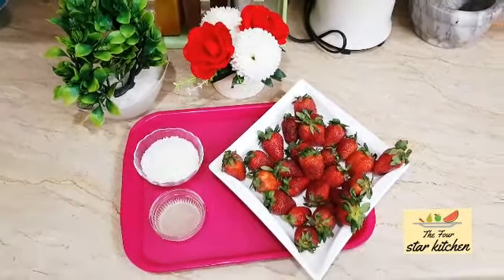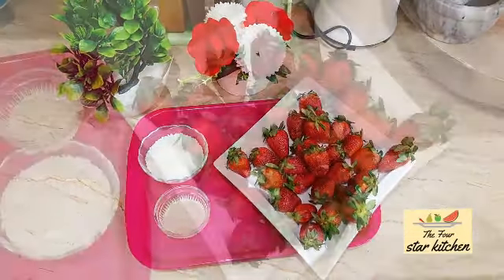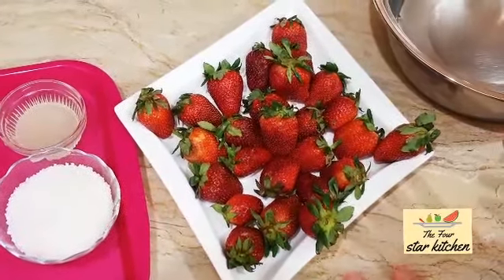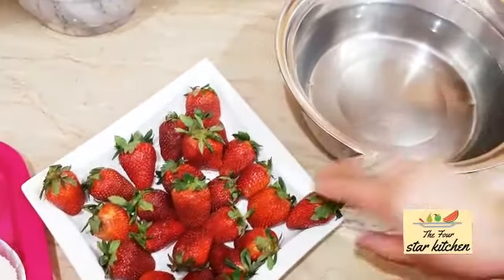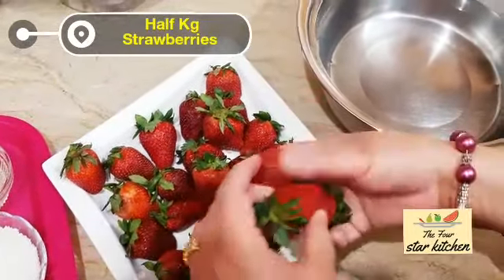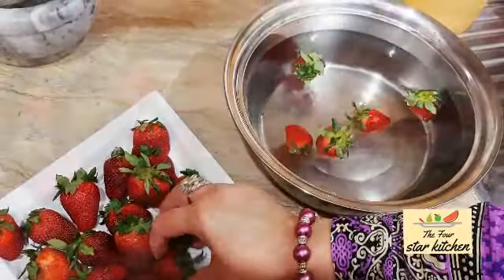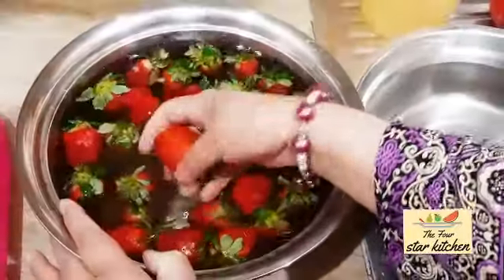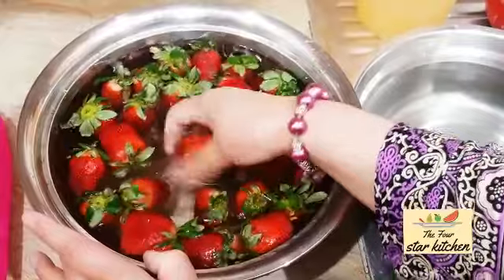Bismillahir Rahmanir Rahim. Now let's begin the preparation for storing. Please watch the full video without skipping so you understand every step. These are 1.5 kg of strawberries. Put them in a large open container with plain water, and gently wash each strawberry carefully so that any dirt on the surface is completely cleaned off.